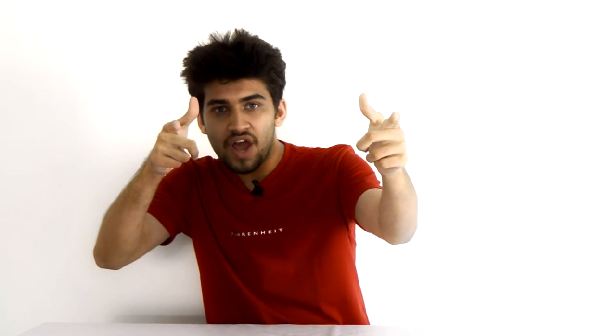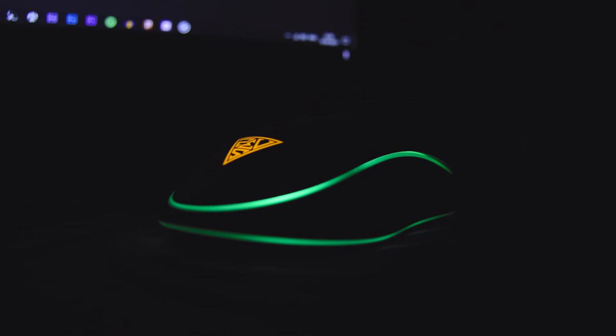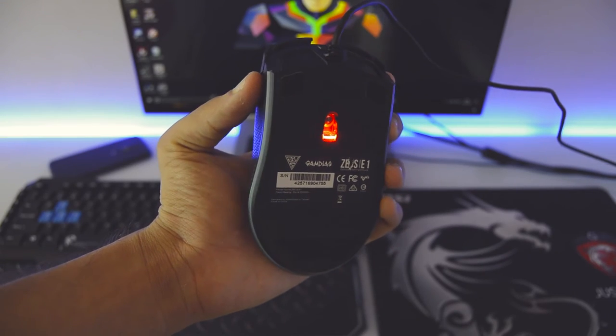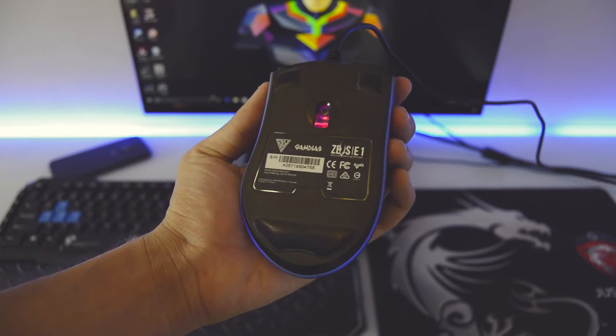Now let's come to the aesthetics, which is the major selling point of this mouse. As Gamdias brags, it has double level multi-color lighting. It's great but not that earth-shattering. There are two RGB lines around the mouse — some colors are bright and some aren't. It has a default breathing effect as it switches into other colors. There is a Zeus logo on the underside which lights up in a rather unique yellow color. On the bottom there is the optical sensor and three feet that provide smooth gliding capabilities.